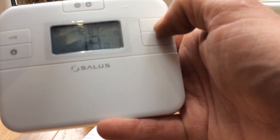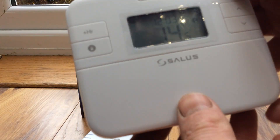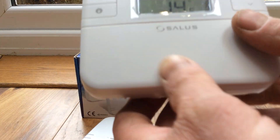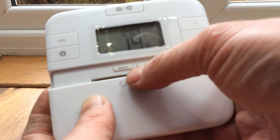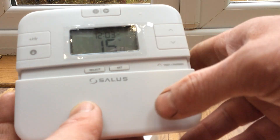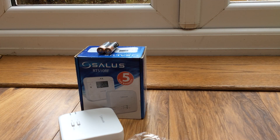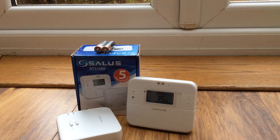There are other functions: a holiday function shown as a picture of a plane — press that and put your dates in. You can boost it up for one hour with the plus-one-hour button. There's also a child lock function. Under the cover here you've got your select, set, test and pairing buttons — don't press test and pairing unless you really have to. The cover just slides down. It is a bit front-heavy, I must say.